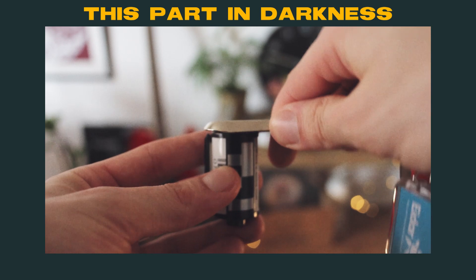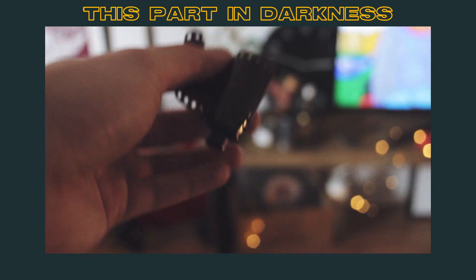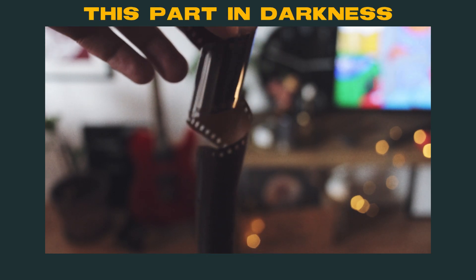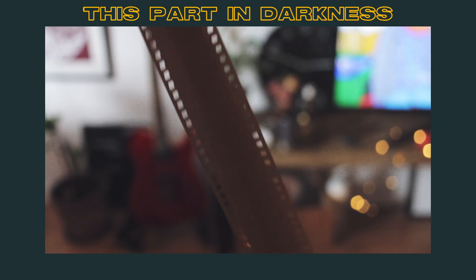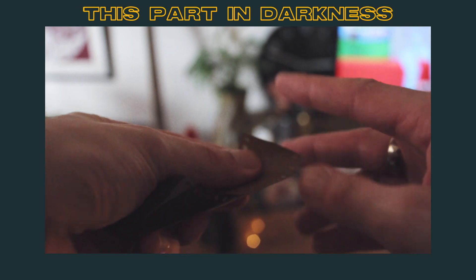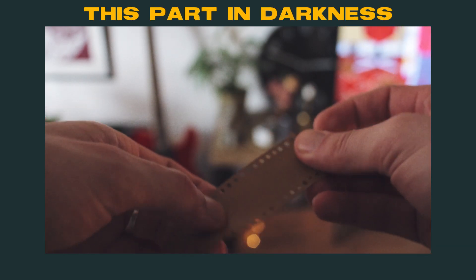Go ahead and pop the canister open. At this point you're basically left with a bunch of film. It can be pretty frustrating because you're in the dark, but try to locate the film leader. Here you want to cut the film leader off to make it easier to load onto the reel.